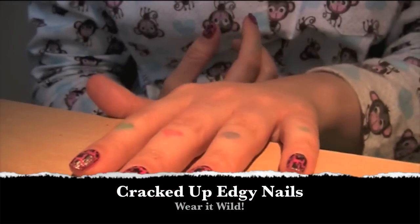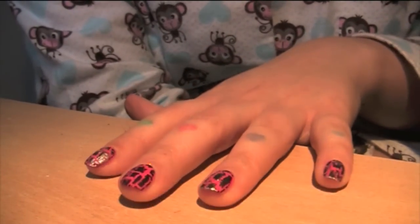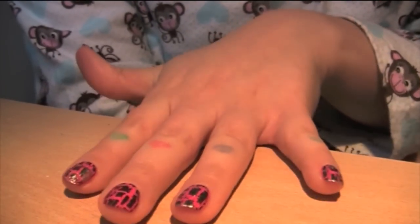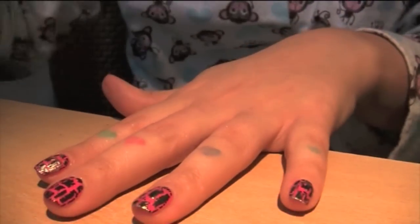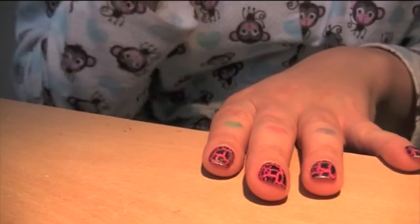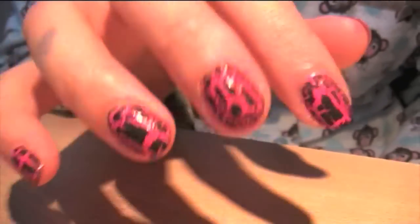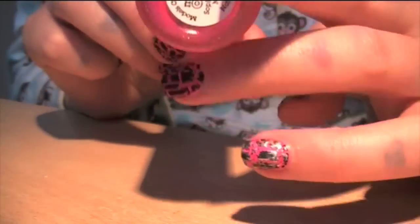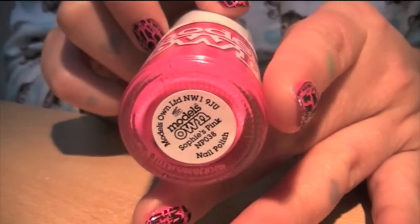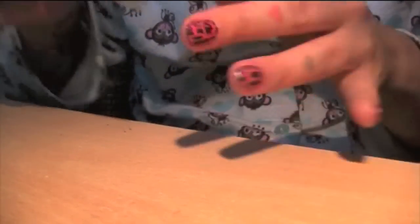Hi everyone — yes, I'm in my PJs! Very quick tutorial. I'm sure you've all seen the crackle polishes by OPI, Barry M, China Glaze, etc., and they give you this kind of look. What I've got on my nails here is Sophie's Pink by Model Zone, two coats of that.